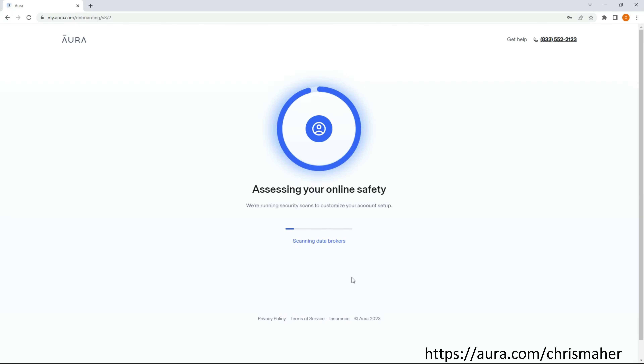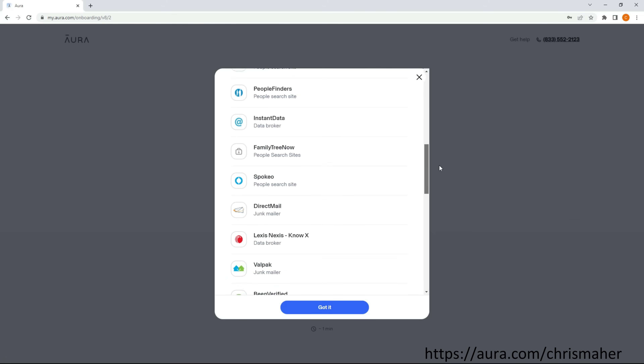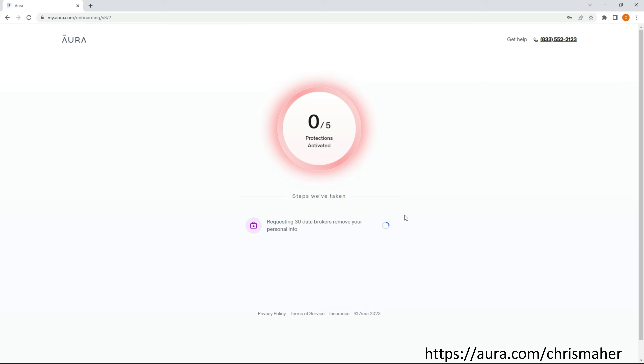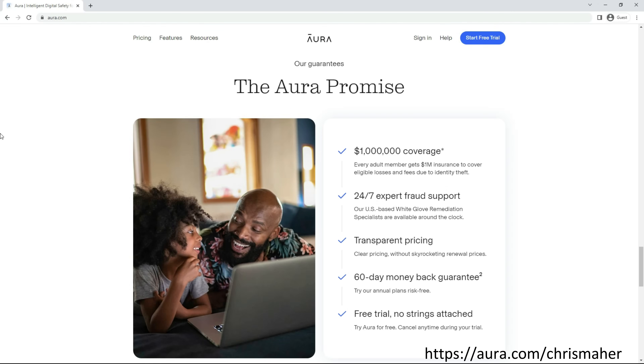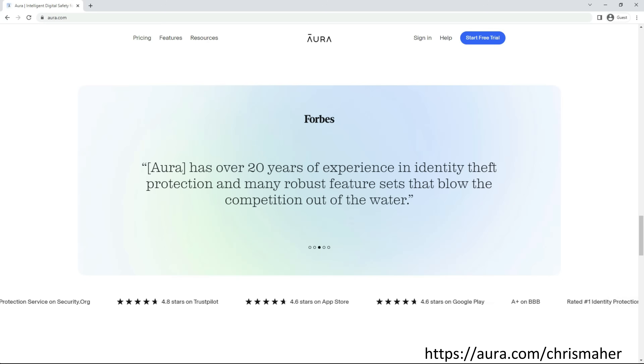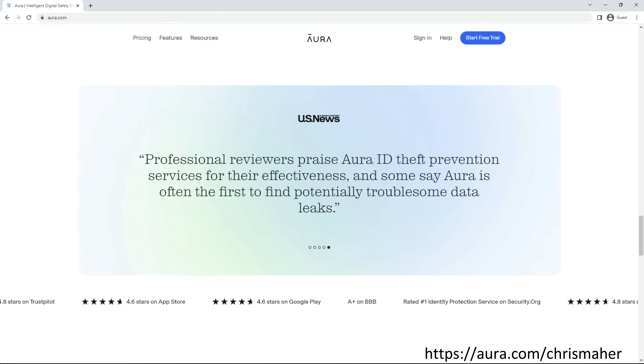Now I want to thank the sponsor of today's video, Aura. During the setup process one of the many things they do is scan the internet for data brokers that have your personal information. These data brokers make a fortune selling your information to spammers, scammers, and other entities. Aura was able to find 30 such instances of my personal information being held by these companies, and with one click Aura sends out a notice to have my information removed, which they are legally required to do when asked. Their all-in-one platform offers antivirus protection, credit monitoring, credit lock, financial transaction alerts, secure VPN, identity protection, parental controls, 24/7 US-based customer service, and much more. They have an A-plus rating with the Better Business Bureau and have been featured on Wall Street Journal, Bloomberg, Forbes, Money, and Security.org. I'll leave a link in the description for you to start your own free 14-day trial.